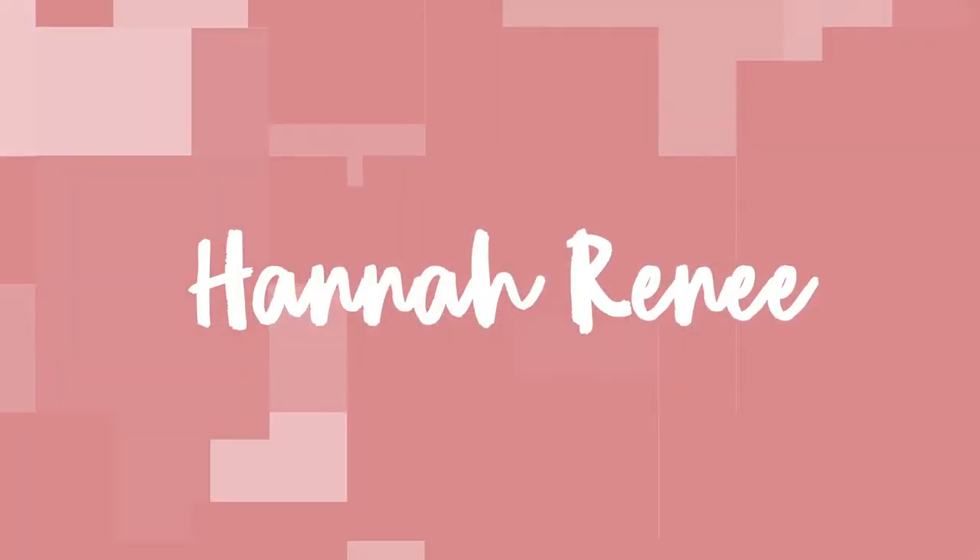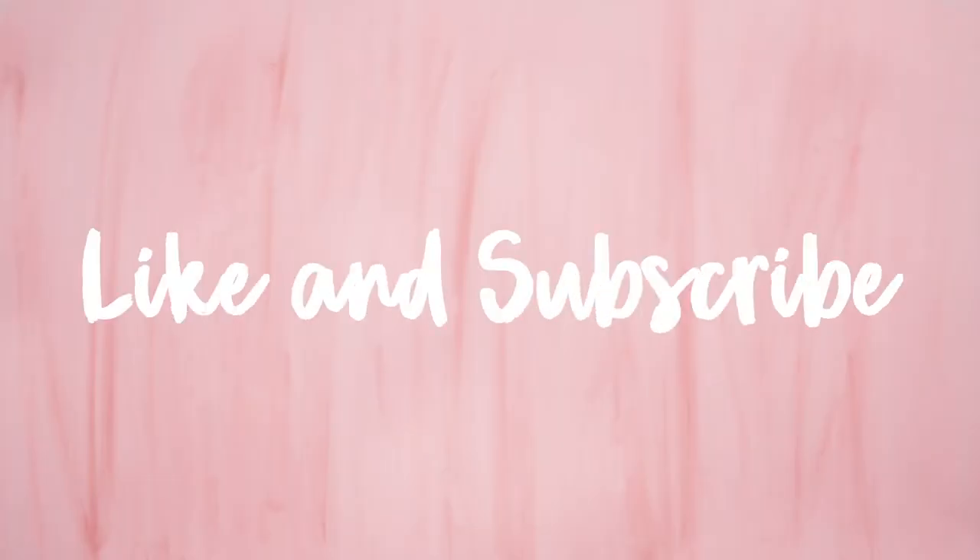Let's just jump right on into this video. So let's see what she uses first. I skipped through the intro of her video because it's super long, but let's see here.